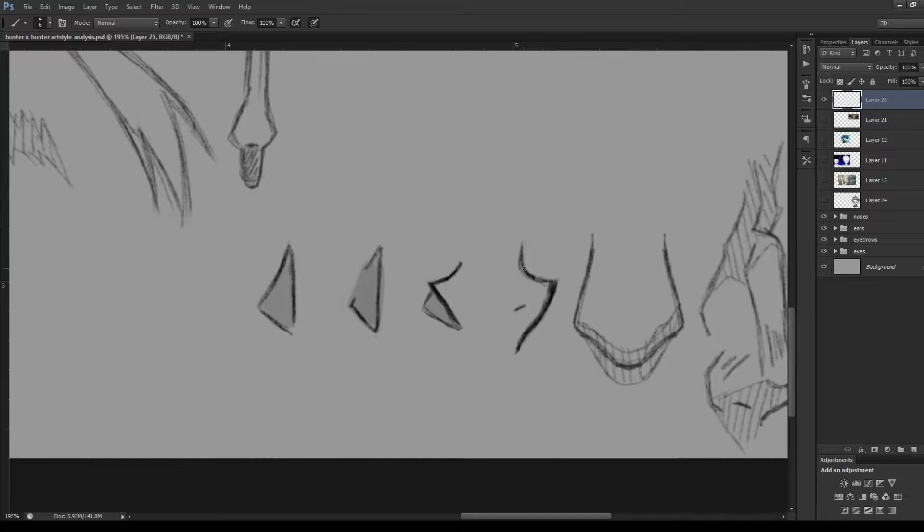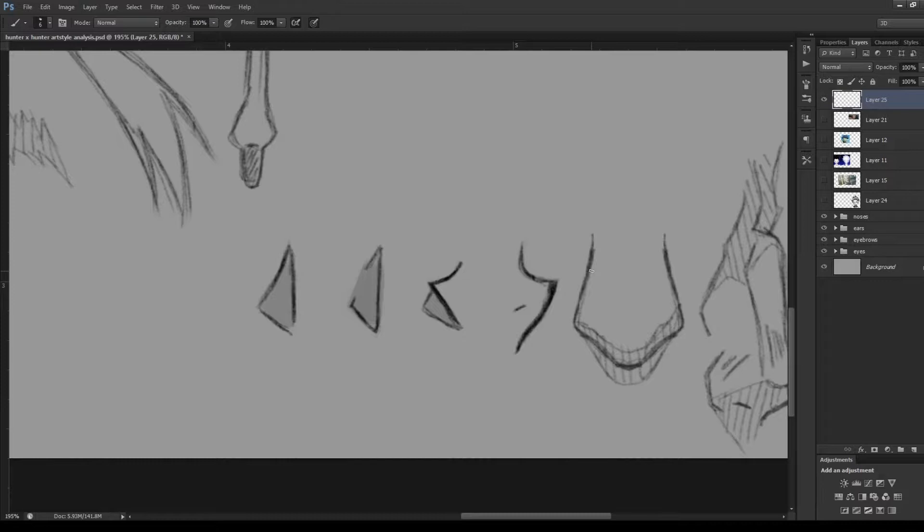In contrast, Meruem's nose is quite different from Gon's — first of all it's a lot bigger, and second, you actually have an indication of a nostril. The curve is a lot harsher and steeper, immediately jutting out to a pointed look, then curving around in an S shape. It's a little bit more interesting with the extra nostril feature.